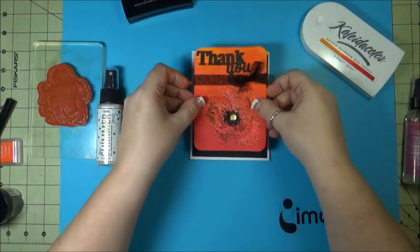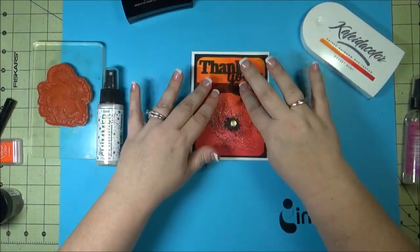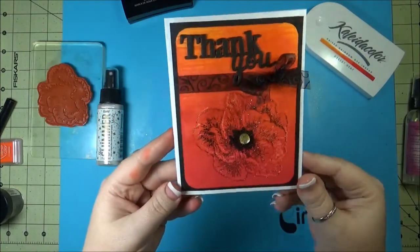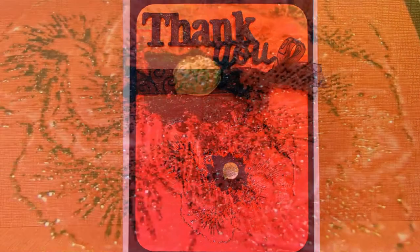Layered up some black on a white card base, rounded off the corners, added some ribbon, a thank you sentiment, and some bling. And that's it. Thank you for watching and visit ImagineCrafts.com for even more inspiration.